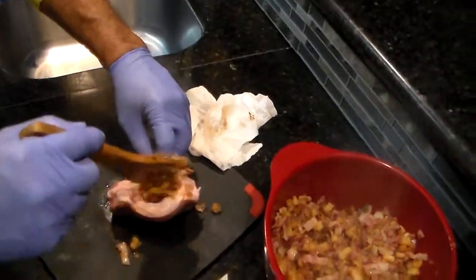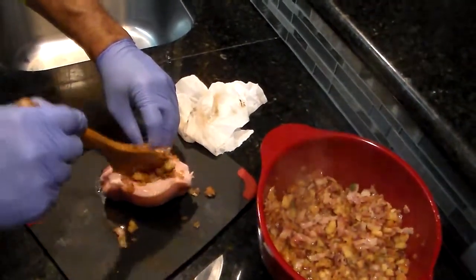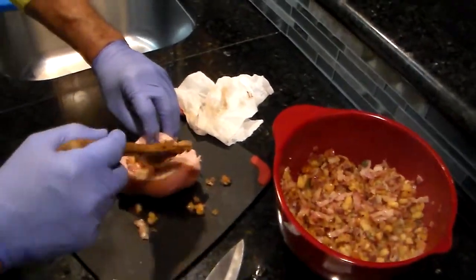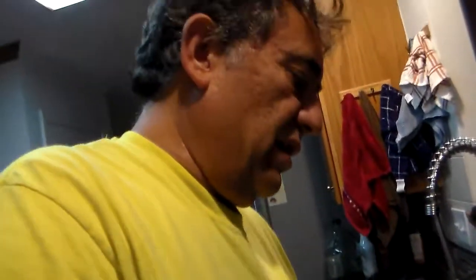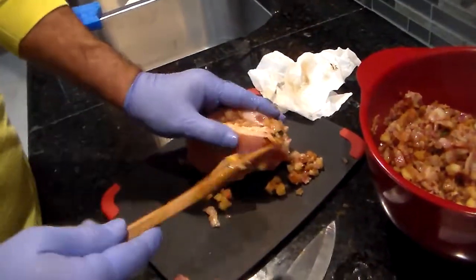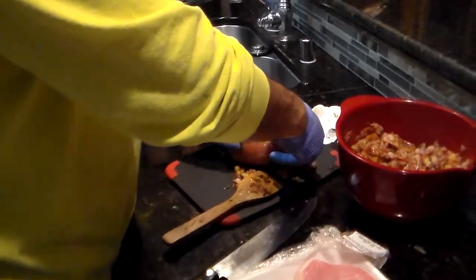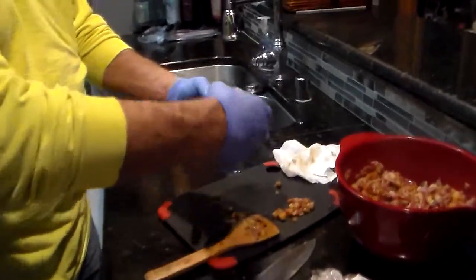And then we're going to start shoveling it in there because we've got to sear these to lock in all the flavors. Once we get these closed up we're going to use toothpicks to keep them shut. You want to make a nice pocket — really jam it in there. You want to try and make it as fat as you possibly can. See how big and nice and plump that is.